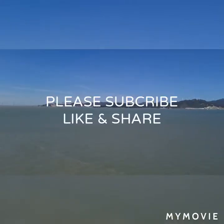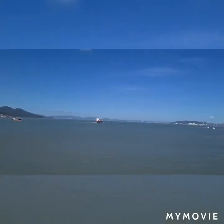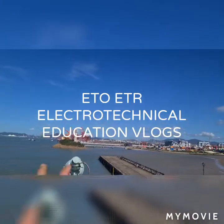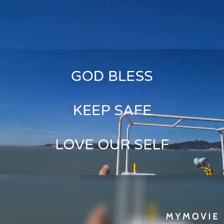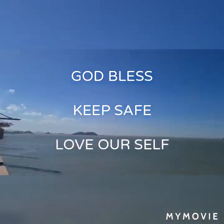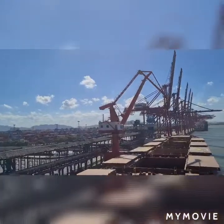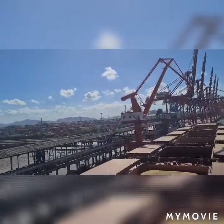Welcome to Ningbo, China. As you can see, the port is very busy. We have a container ship there — this is a container ship — and on the other side we have a bulk port. On the other side, we also have a container ship.